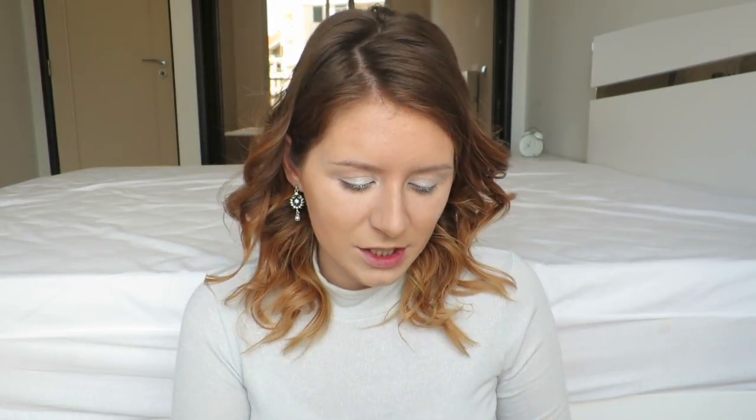Now I'm going to take my Sleek palette again. I actually did not plan this look at all - I just kind of go along with it depending on how I'm feeling. I think first of all I'm going to take this quite light colour just to create a base and then see from there. I can't actually remember how I did my makeup the other week - I remember I used all of this but I don't remember which eyeshadow I used. So let's start with this.